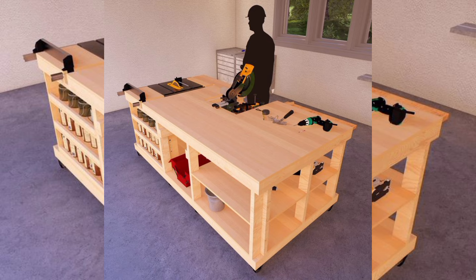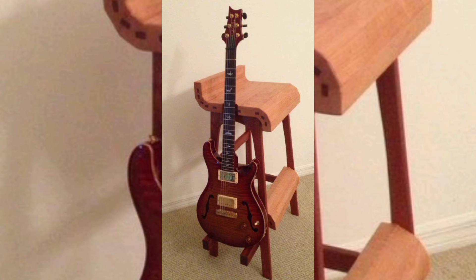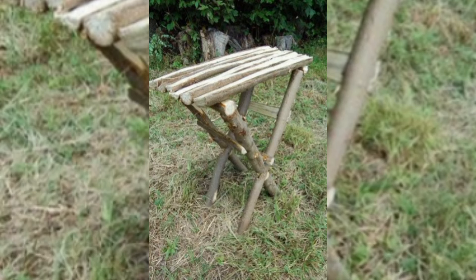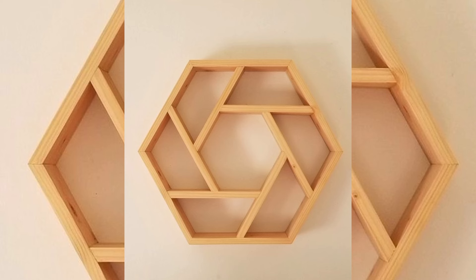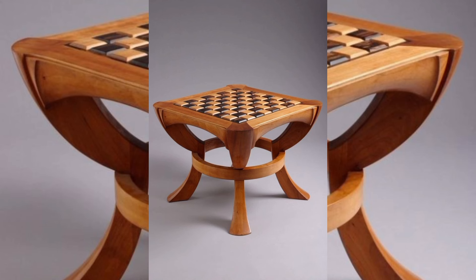Get ready to be inspired by innovative designs and practical tips that will help you master the art of woodworking. Join us as we embark on a journey to create beautiful handcrafted pieces that add a personal touch to your living space. Whether you are a seasoned woodworker or just getting started, there is something here for everyone.